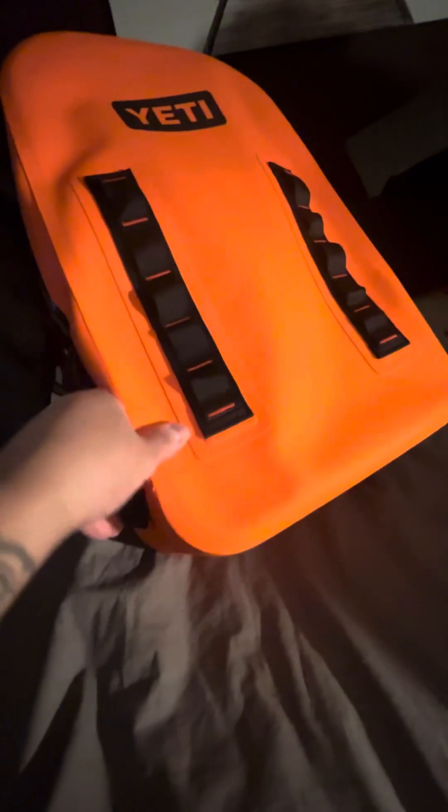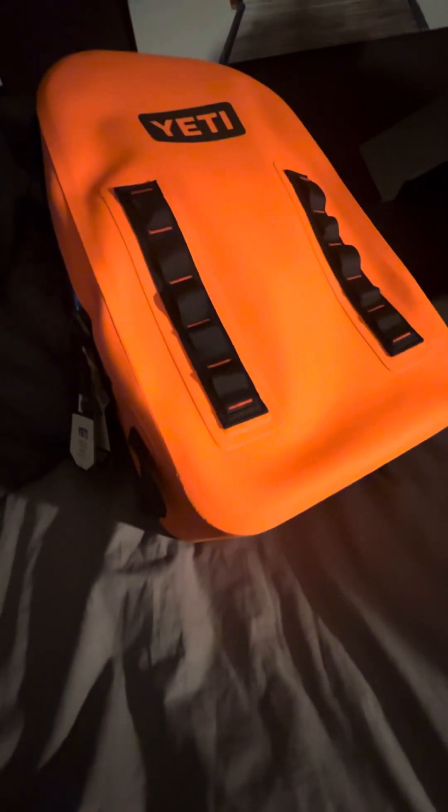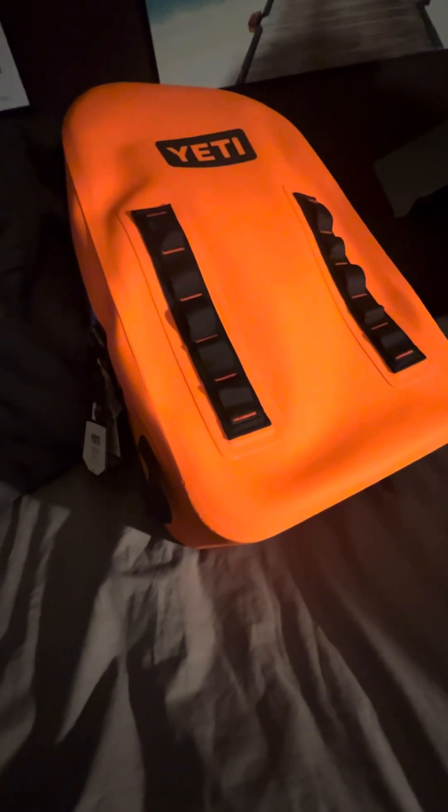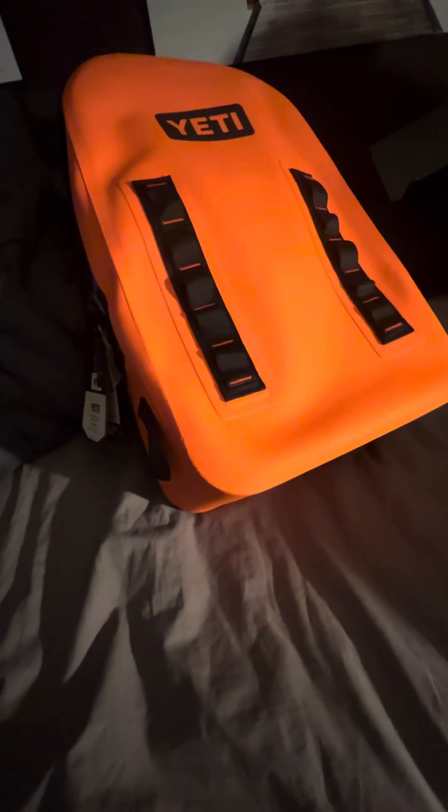All in all, amazing backpack. This retails at $300. With the military discount you get about $30 off, so it comes to around $270. I want to buy another one — the color is just amazing and it looks even better in person. If you think it looks good now, go to your local REI or YETI store and check it out in person.